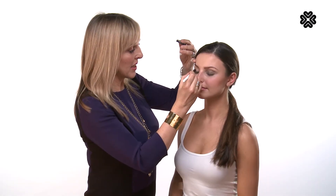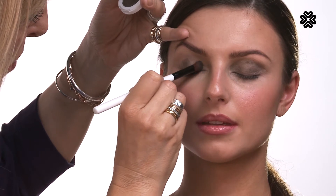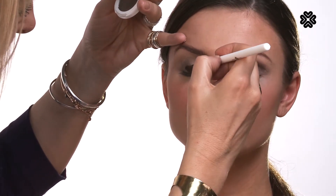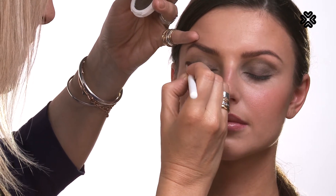Now going onto the second eye and pressing the eyeshadow into the eye primer. I've decided that I want to do a kind of khaki shimmery eye, so the colour I'm using at the moment is Ivy League, and this has a shimmery finish to it.